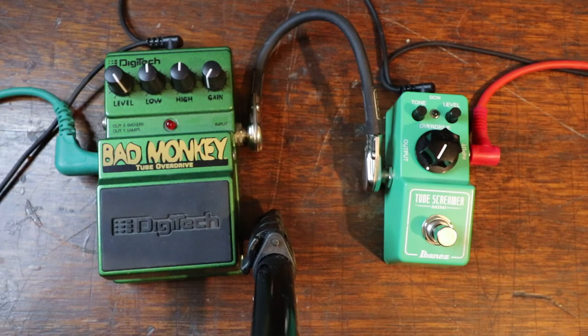This is the dry signal — this is just what the amp's getting. There are no pedals in at the minute yet, so this is for reference. Here we go.